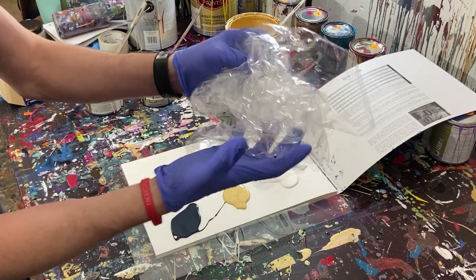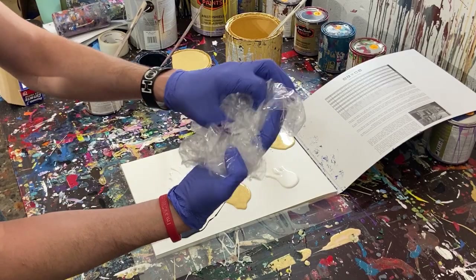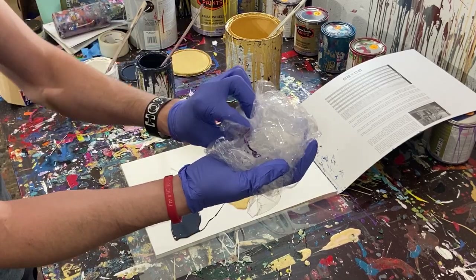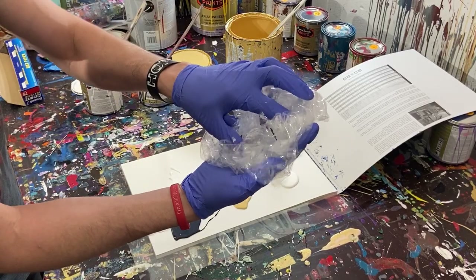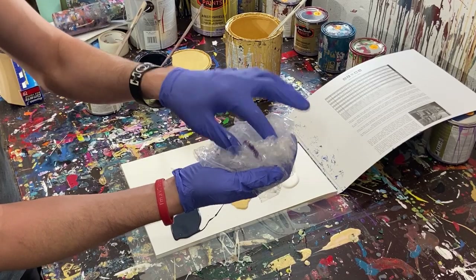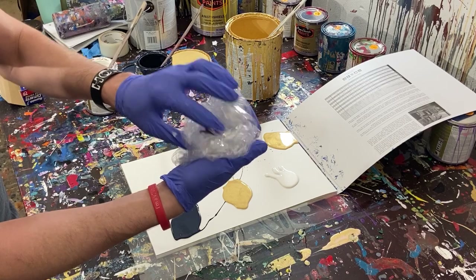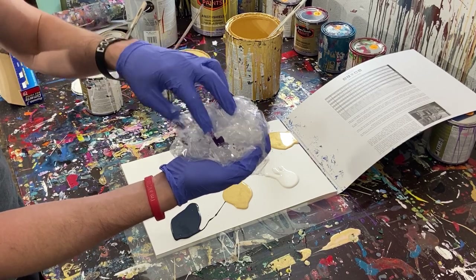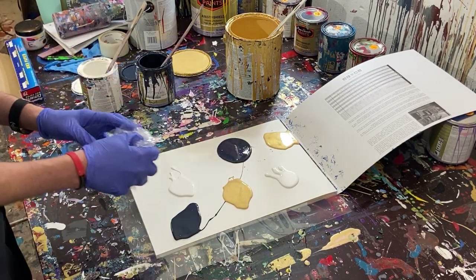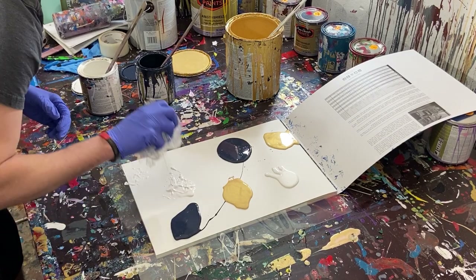We're going to kind of work our way outward from these colors. So now what we're going to do is get our plastic and make it as rippled and wrinkled and wavy as possible. We actually want a lot of waves and kind of distortion in the plastic. We don't want it flat because that will just make it flat on the painting. We kind of want it to be popping out a little bit, but not too much. I think that's probably pretty good — that'll give us some design. So then we're going to take this and start pulling our paint out.